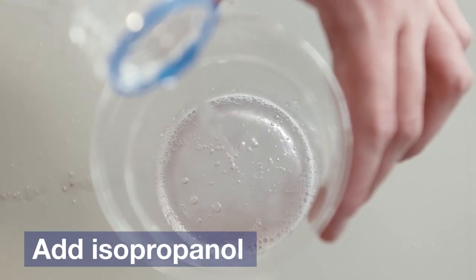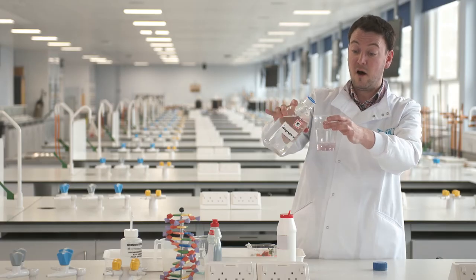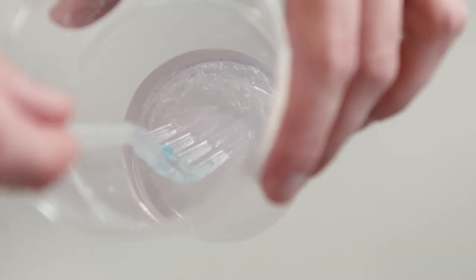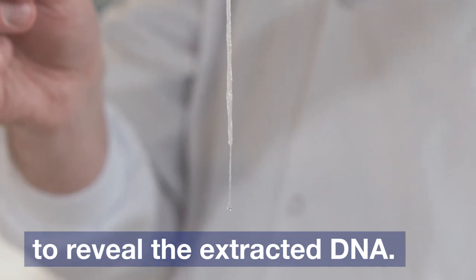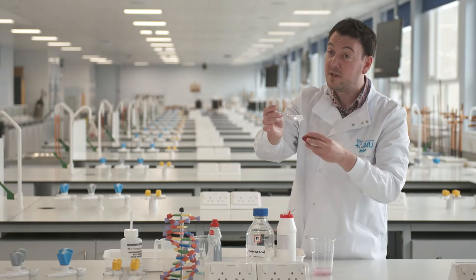When we add our isopropanol, our DNA should come alive before our very eyes. That is our DNA from strawberries — and that's all the components needed to make a delicious, lovely red strawberry.